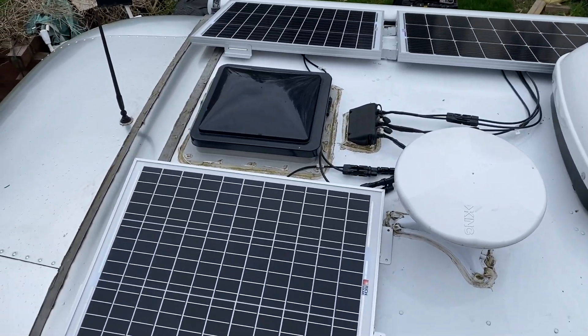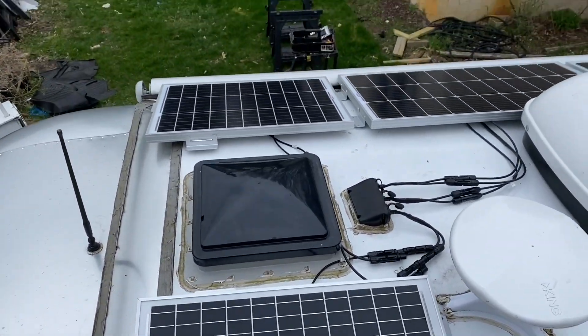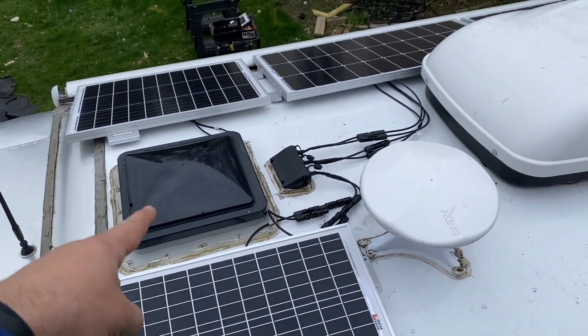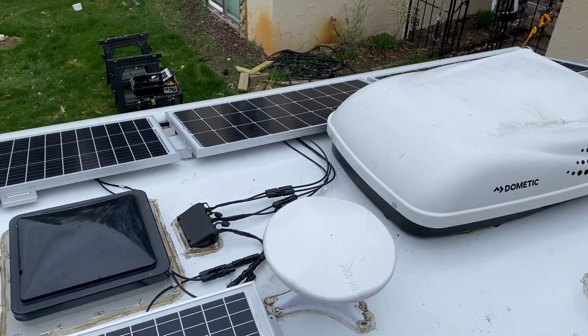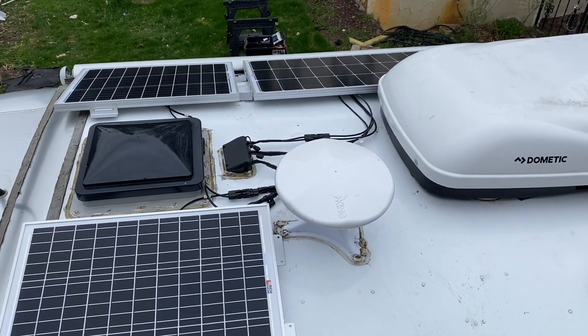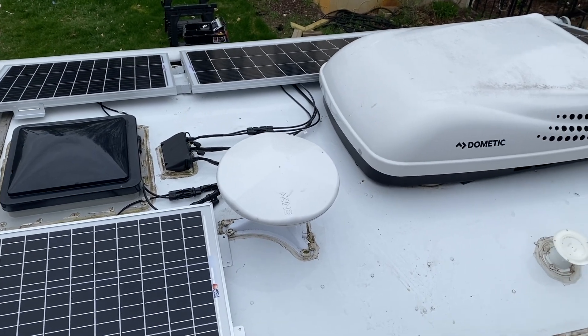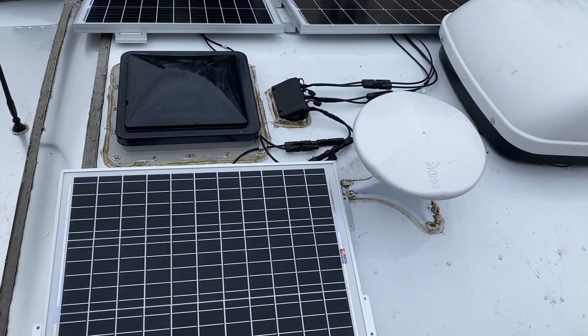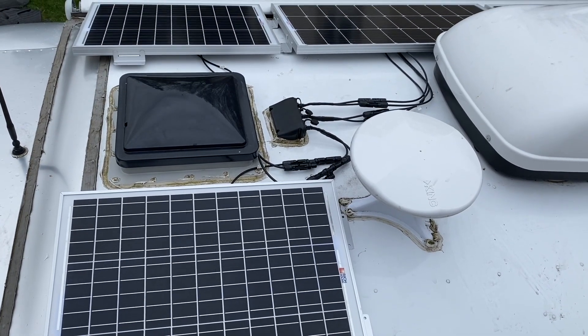Got all the panels hooked up. We kind of ended up doing parallel because these two are different panels and we might get a lot of partial shading — this is just such a small rig. Parallel might just be better, believe it or not. I'm usually team series, but this one decided to go a little different route.